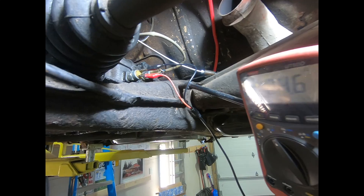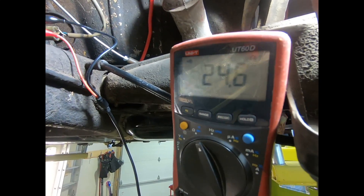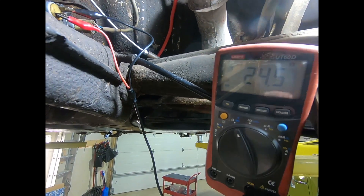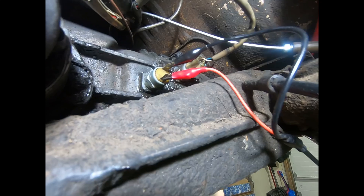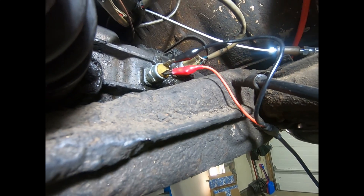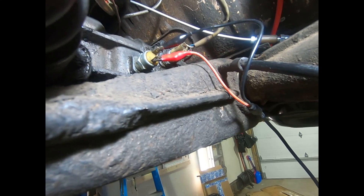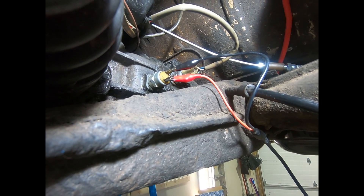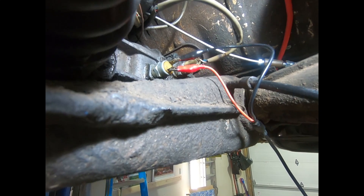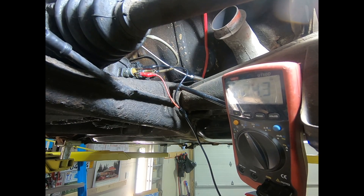Back at the rear of the car — the alligator clips are being a little temperamental — but I am getting 24 ohms and you can hear continuity. The car is in reverse and the switch is closed. So it looks like all I have to do is run a few wires and I will have reverse lights. That is how you test your reverse light switch.